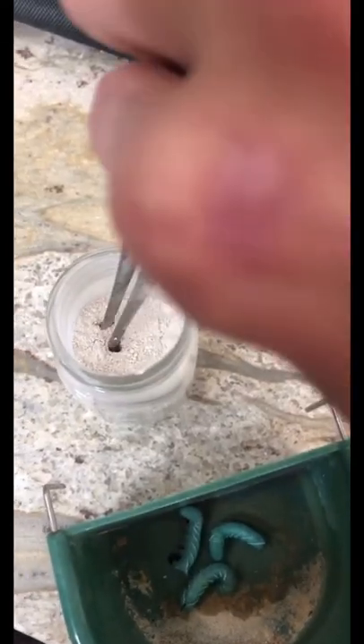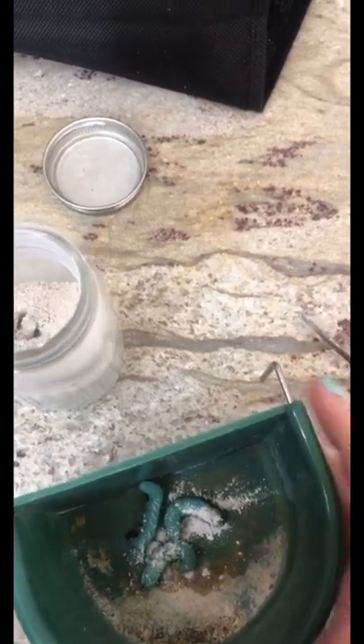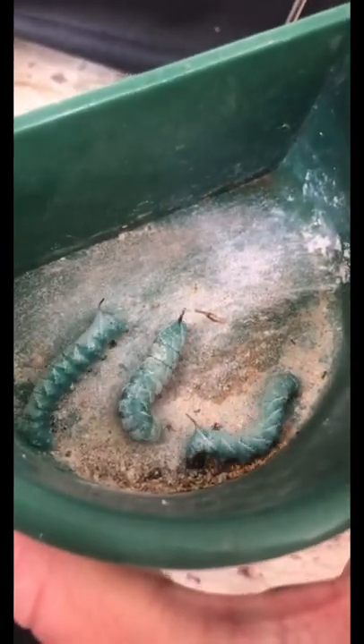Then you're going to grab the appropriate supplement. Today I'm using calcium without vitamin D3, so I grab a little pinch and then give the worms a little shaky shake until there's a nice dusting on there.